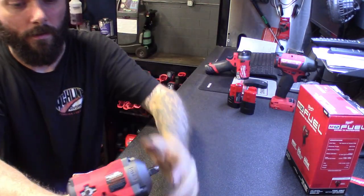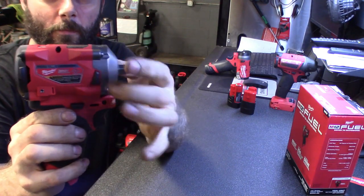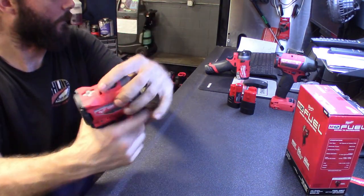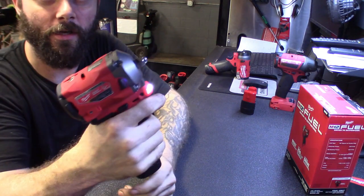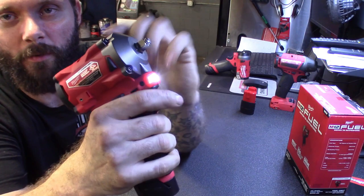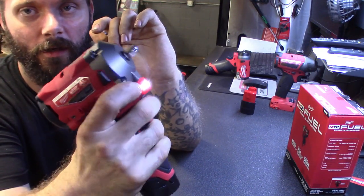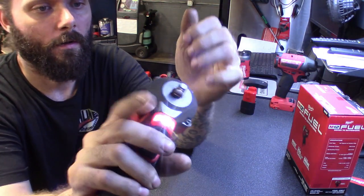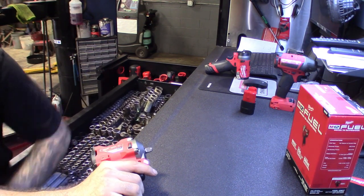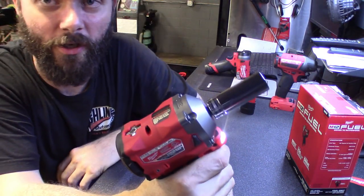Same packing, same thing as the other box - promo packing, instruction manual. Here's the 3/8. You can definitely tell right away it's got a little more weight to it. It's got the clip on there - I'll probably pull the clip off. It's got the battery gauge on it, still has the side bumper to protect when it's sitting down. Fuel brushless on the back. Put a battery on this one, start it off in mode three - definitely feels nice. Same thing with the direction button: your knuckle kind of wants to hit it, you've got to choke down on the handle. Definitely feels good. Pop a socket on here.